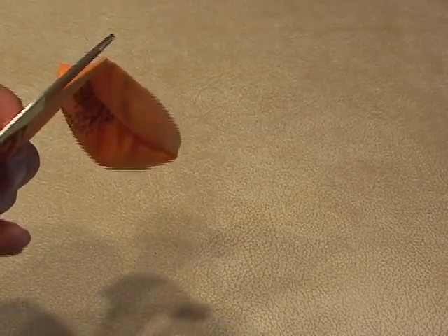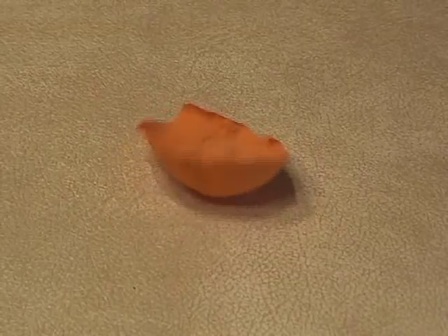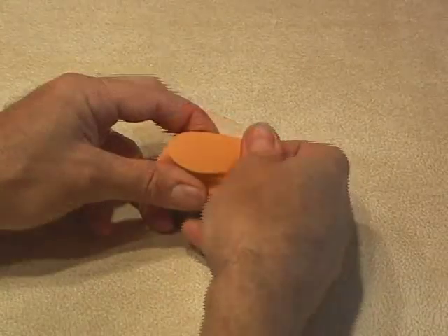Using an ordinary balloon, cut the balloon in half along the crease on the side of the balloon, and then trim it so you end up with a small round piece of balloon.